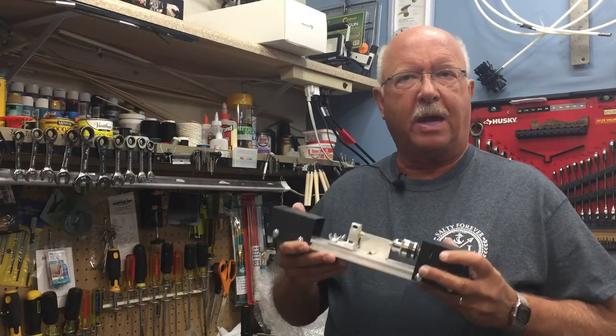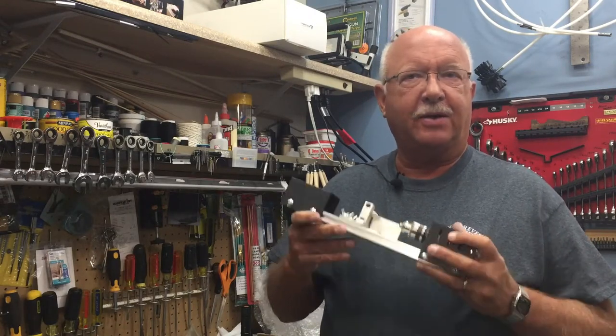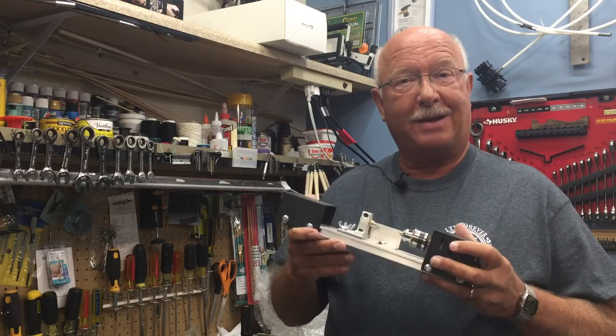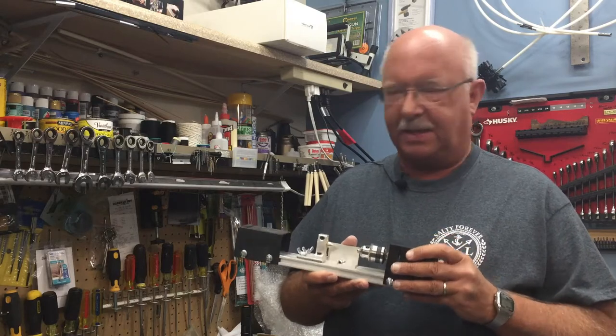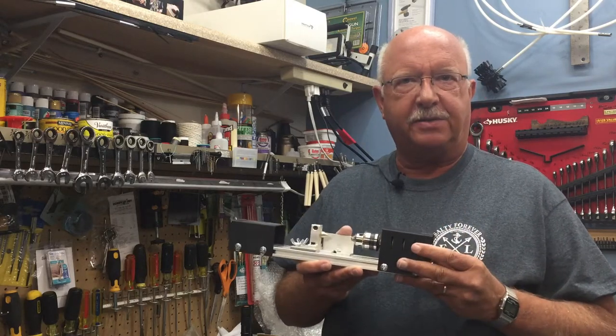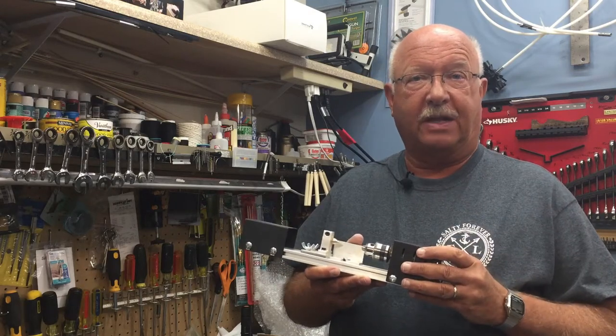Welcome to my channel. I go by BoilerDan1 and my motto is I know a little bit about everything and a whole lot about nothing. A few years ago we moved into a condominium complex and I don't have the space that I used to have, but I do have some hobbies that I want to develop.